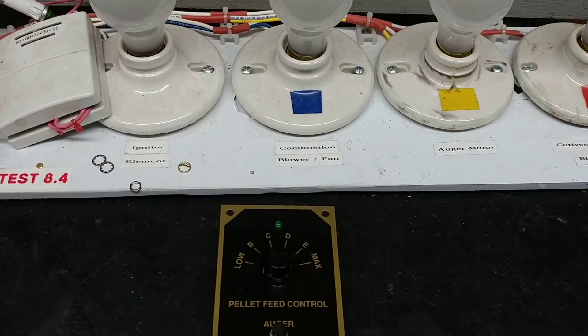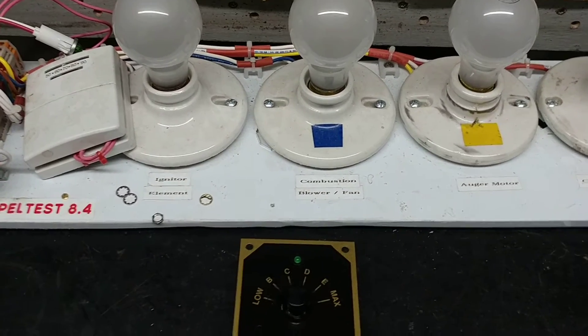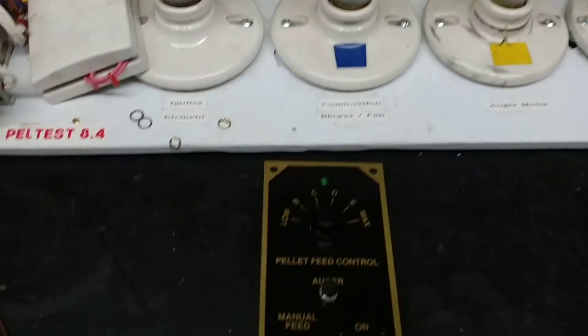One thing, though, is the combustion fan does come on and it stays on pretty well the whole time, so there's no real controlling of it.